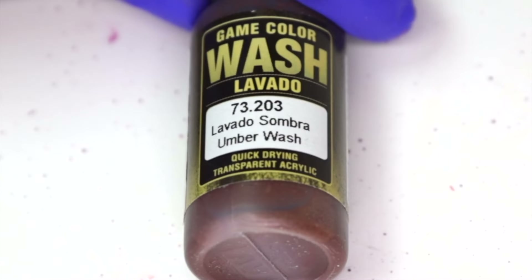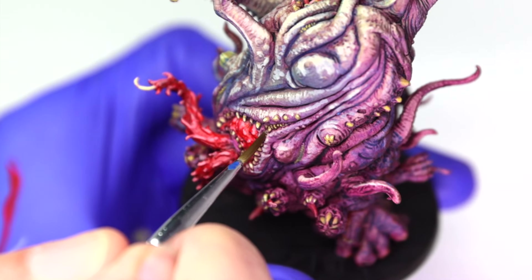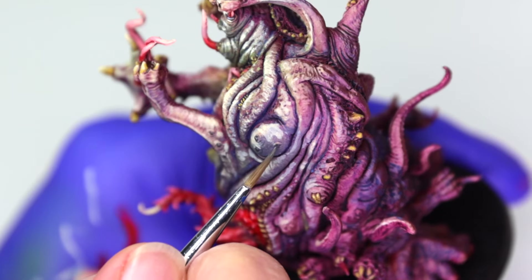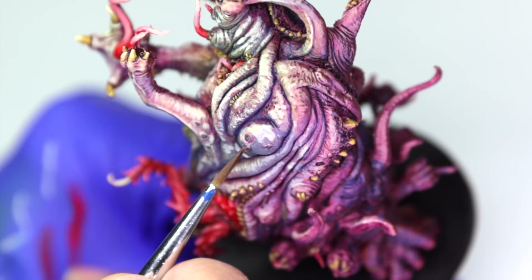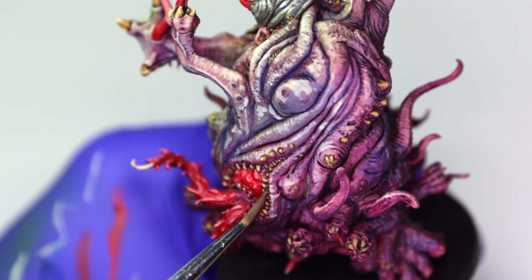All of Yogg's teeth and claws will be highlighted with a mix of Yellow Ochre and Pale Yellow, before being darkened down a little with a Vallejo Umber Wash. The little nubs or moles throughout his body are going to be painted with Necromancer Cloak by the Army Painter, and then a Vallejo Red Wash will be used to make the skin look distressed around those nubs.